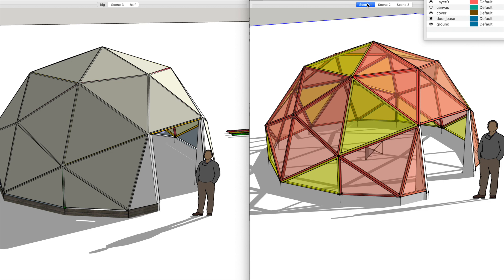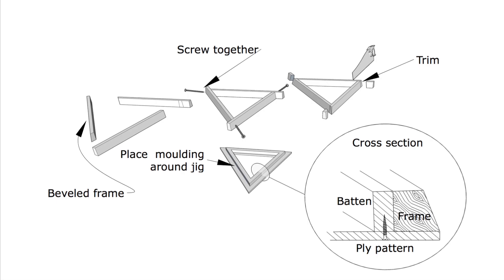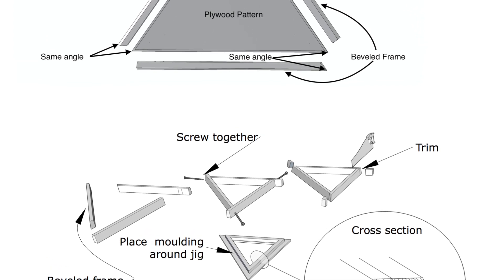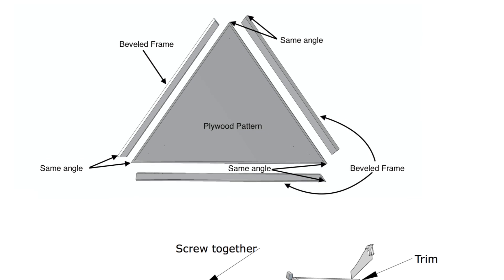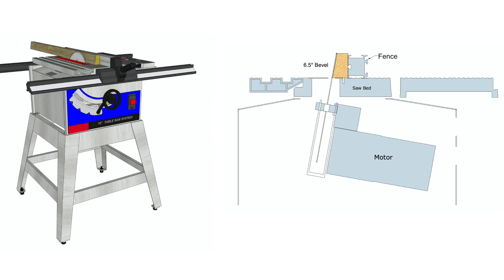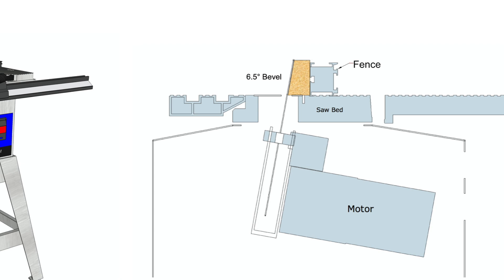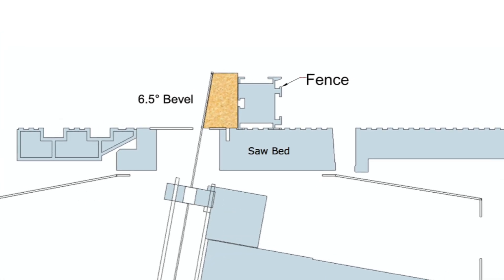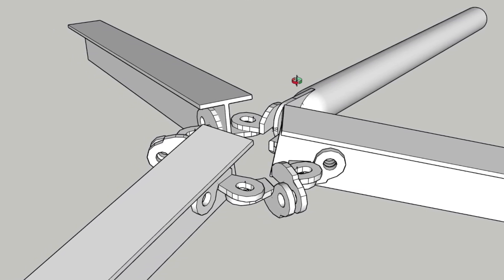First let's look at all the advantages that the wanger flange has over the beveled frame. First off, there's no need to build a jig — the beveled frame uses a jig to set all the frames against, whereas with wanger flange you just need to cut the strut material to length. There's also no need to cut the bevel angle down the side of the timber, which can take about a day. With wanger flange you just cut strut material to the required length, fit the flanges, and you're good to assemble — much quicker in preparation.